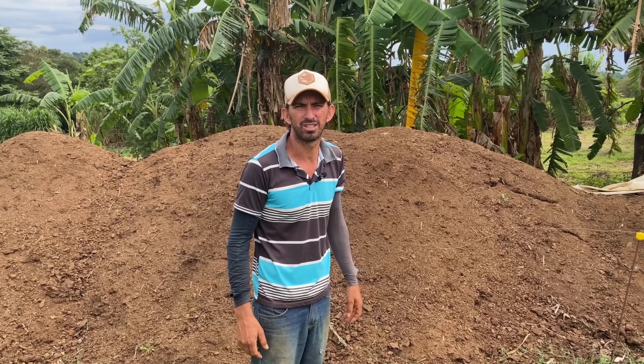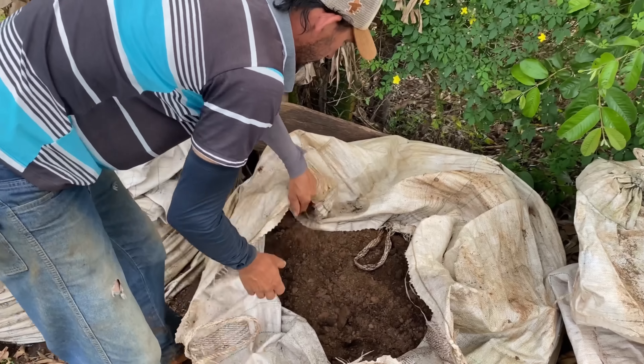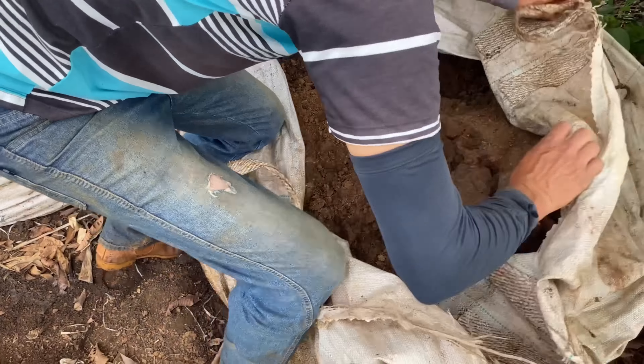Esse aqui já está pronto para o consumo, já está até em cima do limite. Como você o retira? Esse aqui nós pegamos no meio do mato, na parte onde tem muita folha. Você tira as folhas e ele está ali debaixo das árvores. Aquele bolorzinho que tem debaixo de árvores — geralmente é ele, é o que ajuda.